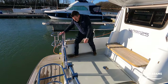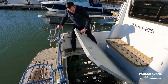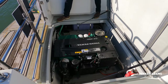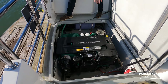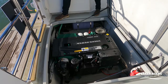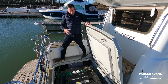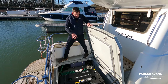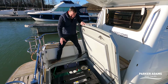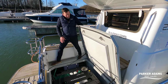Let me show you the engine. There's a huge engine hatch, and you can see the D4 260 in here, very nicely and neatly fitted out. You can get all around the engine very easily to access all aspects for maintenance — which is always a problem with other types of boats. Everything is stowed away neatly; all the trunking and pipework is tidily away. A very nice, robust setup.